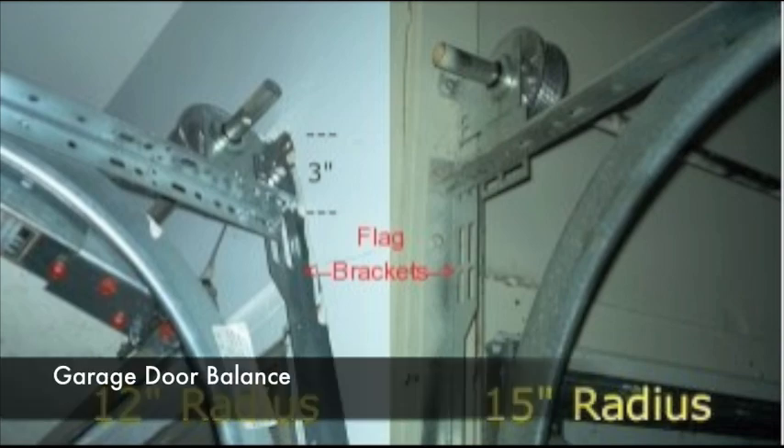The choice of springs used on a garage door is based on the door weight, height, the cycle requirements, and the track radius. With the proper torsion springs and proper tension, a door is said to balance.